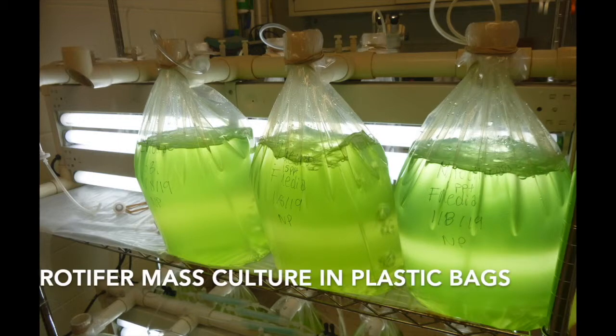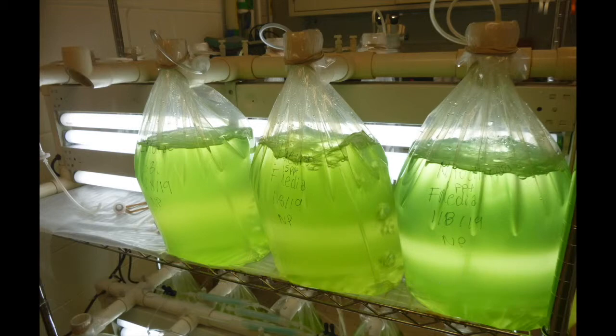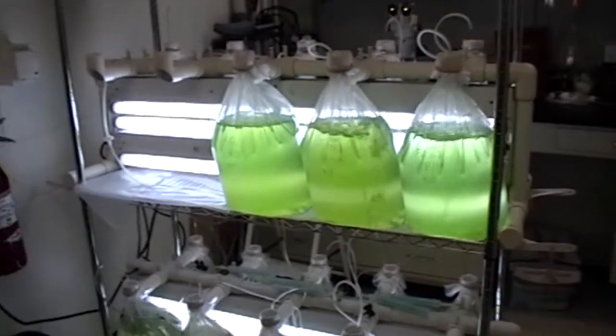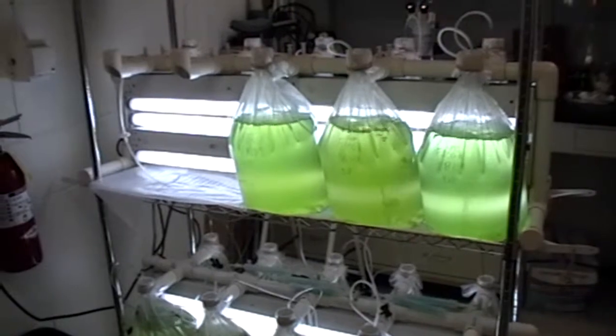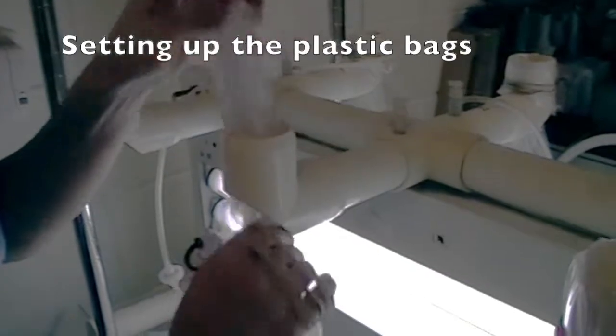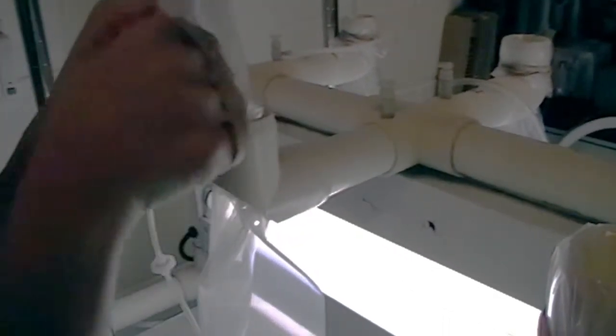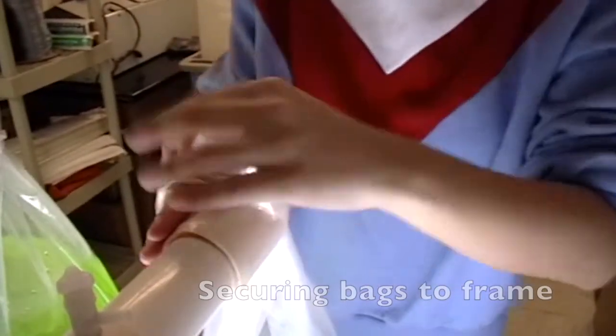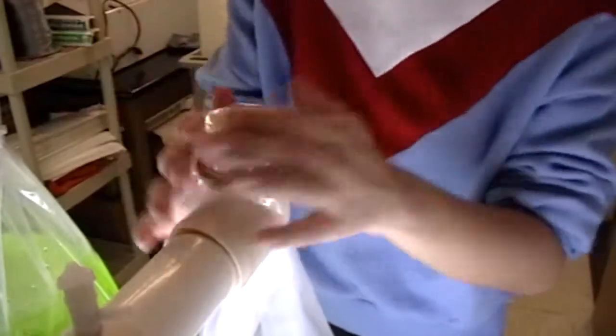A simple and reliable way to mass culture rotifers is to grow them in plastic bags. This example is for lab scale 5 to 12 liter plastic bags. We use a PVC frame with an air manifold that holds 10 twelve-liter plastic bags. Plastic bags are slipped through the pipe on the frame and then folded back against the PVC, and secured with four rubber bands to make sure the bags don't slip from the frame.